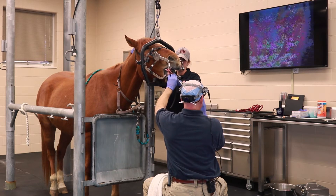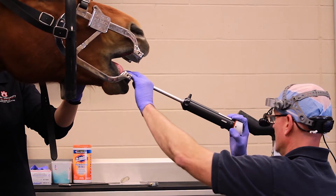It's just a fantastic instrument to allow for a thorough oral examination in the horses, looking for abnormalities, very subtle abnormalities — being very specific and precise and being able to pick up those subtle pathologies.